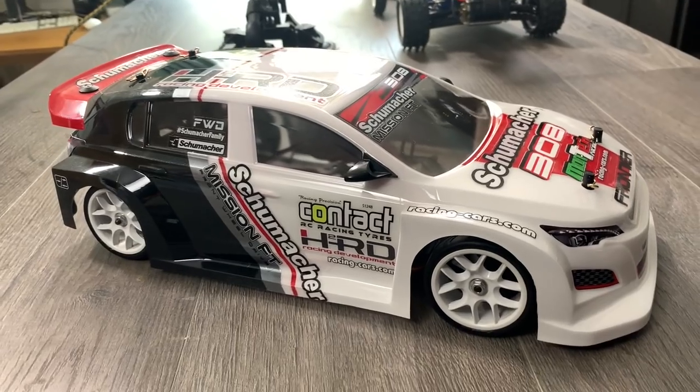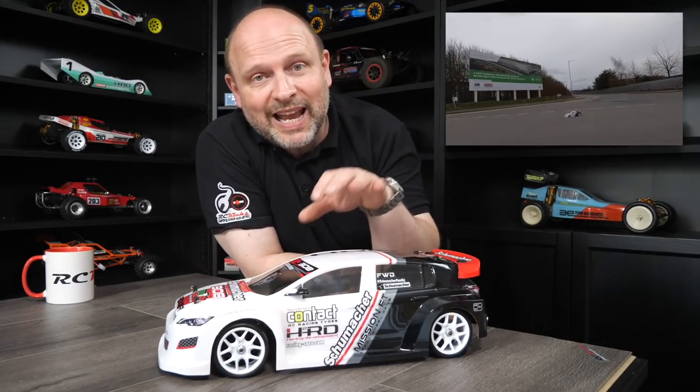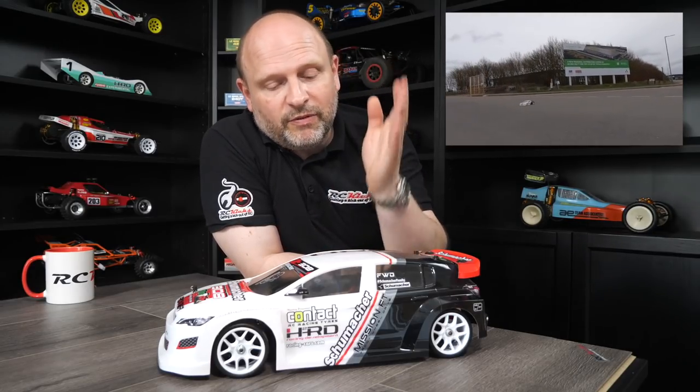Next from Schumacher Racing is the Mission FT front wheel drive car. I built this on the channel — there's a video on it, but there's no driving footage yet even though I've driven it quite a lot. It's now going to get an upgrade with a new transmitter receiver more in keeping with this kind of racing. I could throw some hop-up options on it — you can get a full carbon chassis and even convert it to four wheel drive. But it's nice to have a front wheel drive car. Comment below if you'd like to see some upgrade parts thrown into this car.